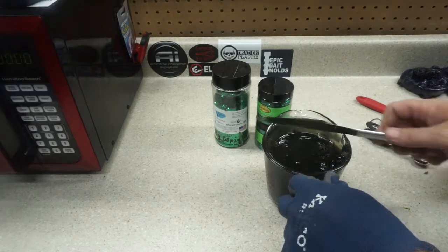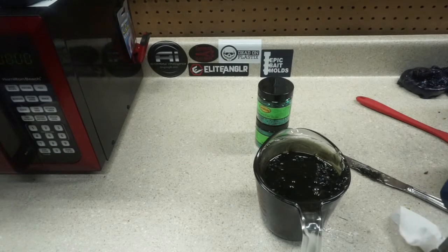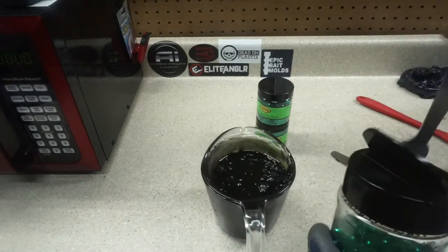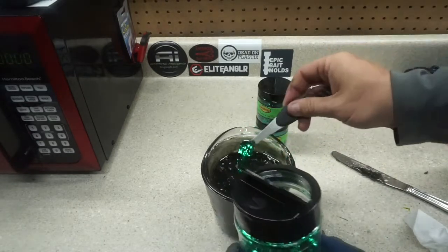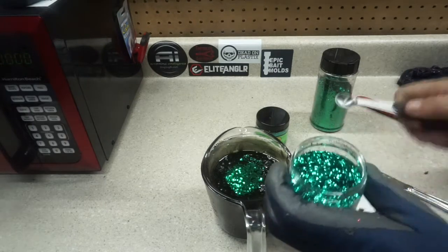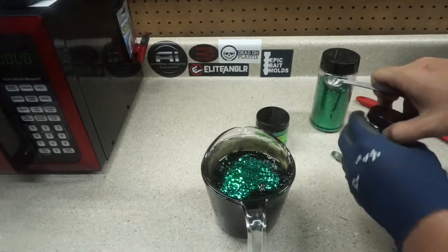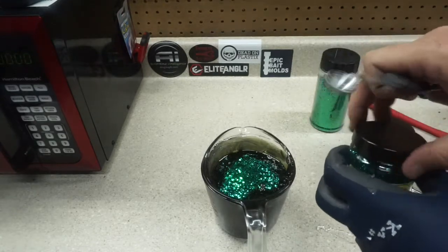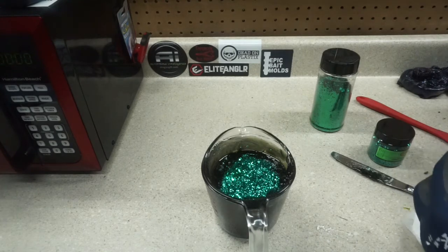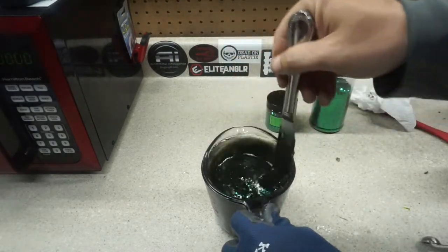This is where the fun comes — flake. She's got a lot of glitter, she's sparkly. We're going to start with a quarter teaspoon of each of the three sizes. Big flake — we'll go with the 035. Get another generous spoon. And last but not least, the old 15. Could probably go with an eighth, but that's not what we're about. Loaded up. I like my plastic like I like my women — loaded. It's getting thick.